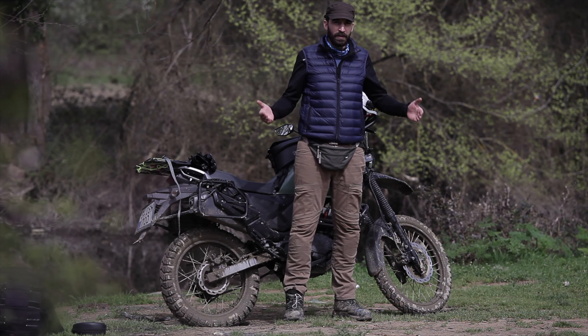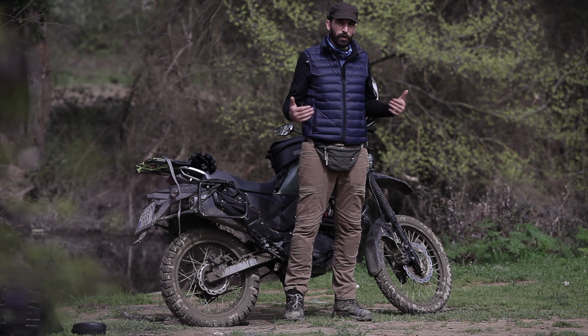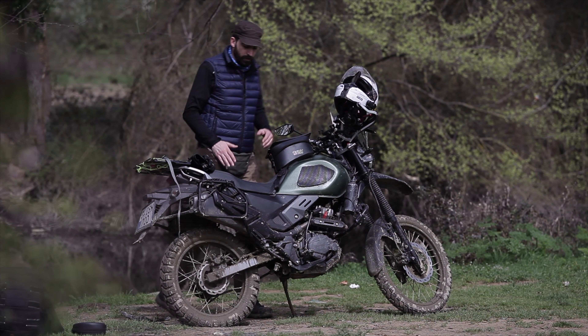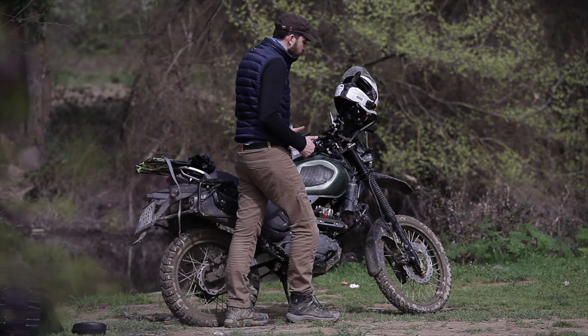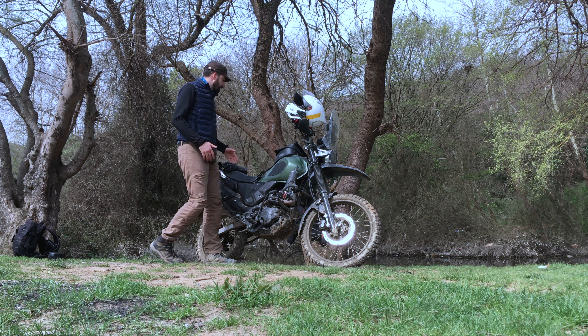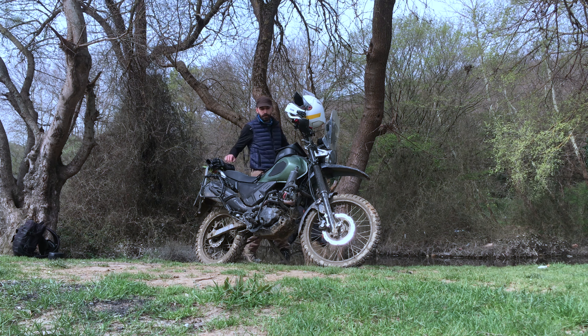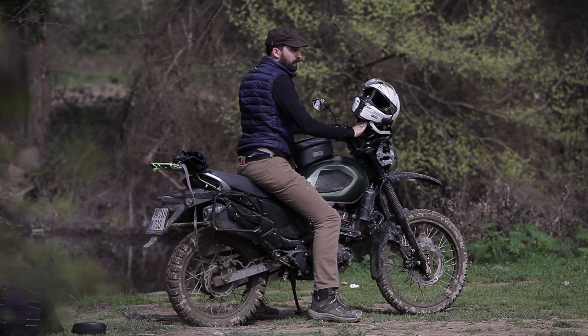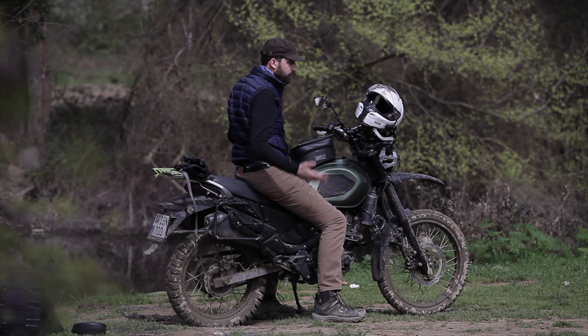The first thing: I'm tall. Without the rally kit, this motorbike just stands way too short. With the rally kit, I know it is taller but it's a lot more comfortable to ride, because when I sit on it, it's not like I'm riding my sister's bike — I mean no offense, I'm just tall.